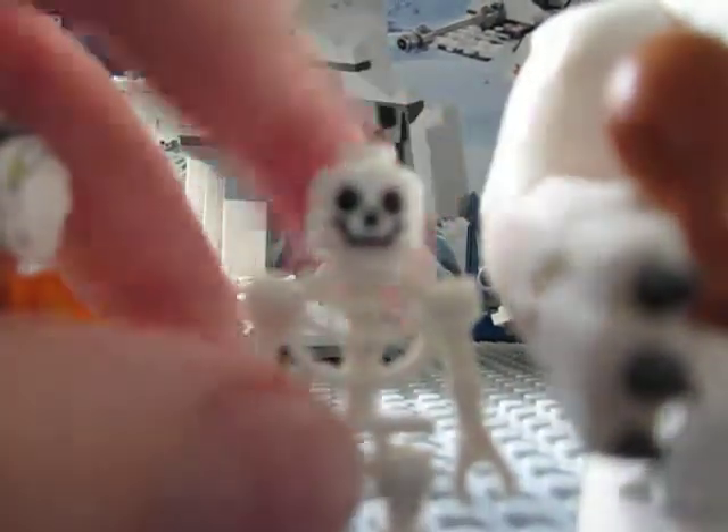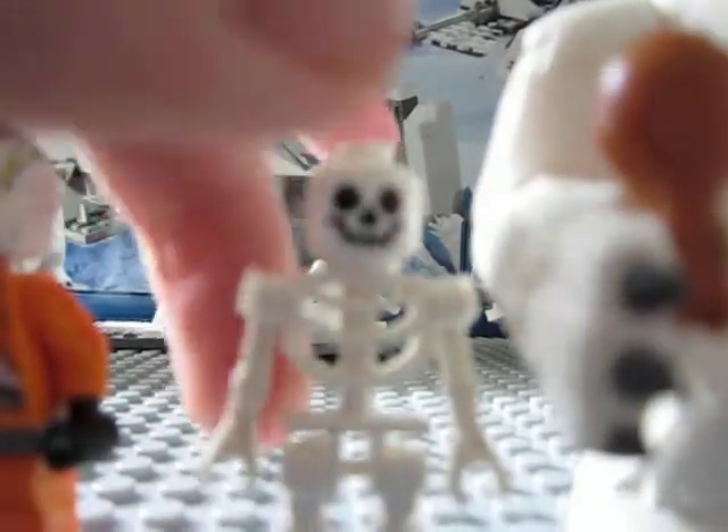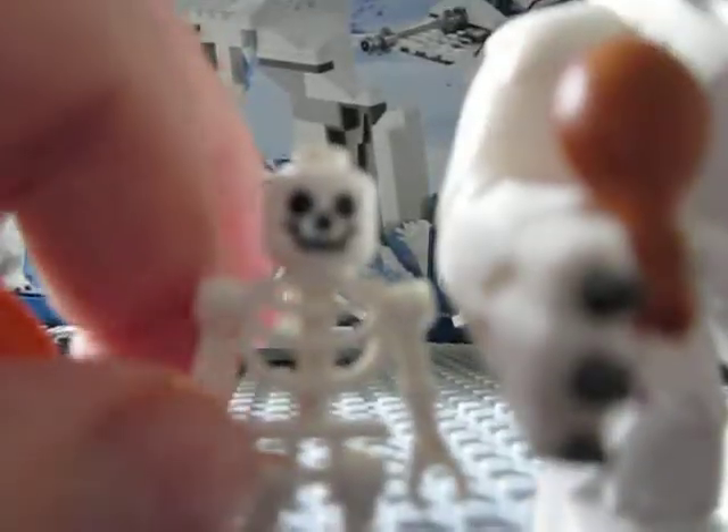You also get a skeleton — we've all seen skeletons before. He's got a smiley face and arms that move back and forth, just like a Lego minifigure.